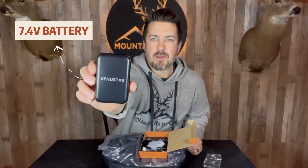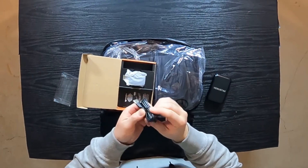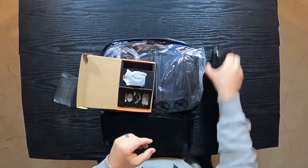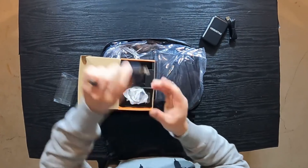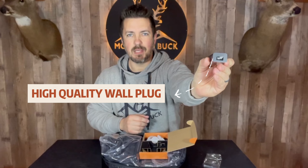You have a battery pack here with several different inputs — USB, USB-C, and a power outlet plug. There's a power button on the side. You also have a USB to USB-C cable and a wall plug for your USB end.